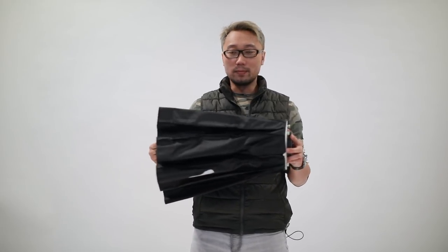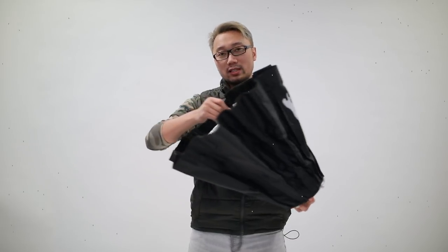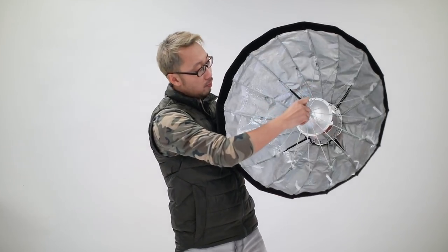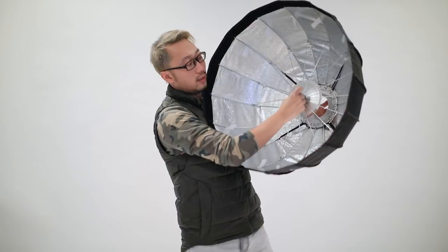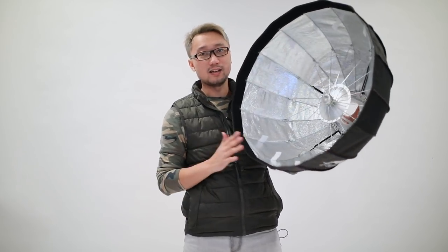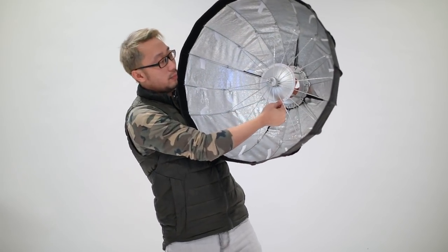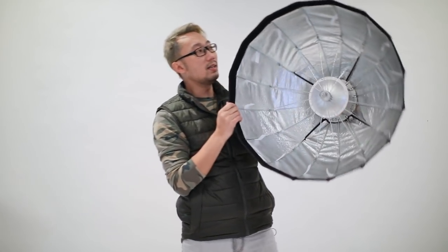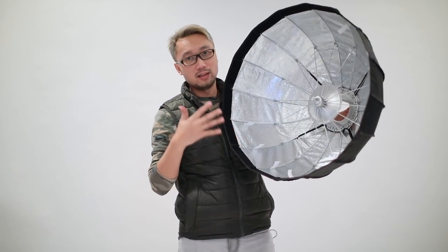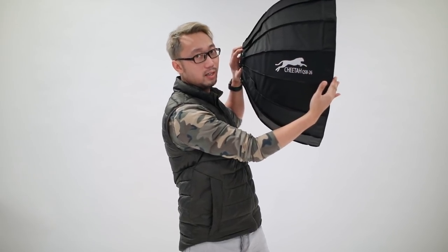Like all the other Quicksoup Ball versions, this is a very quick setup. You just pull this in the middle like that and bam — it's done. I really like this modifier. It comes with a beauty dish plate in the middle right here, so it works just like a beauty dish but with this parabolic shape. You can see on the side — it's deeper than a regular beauty dish.